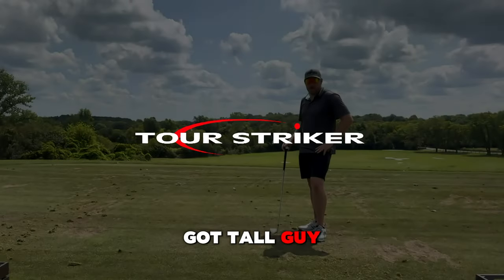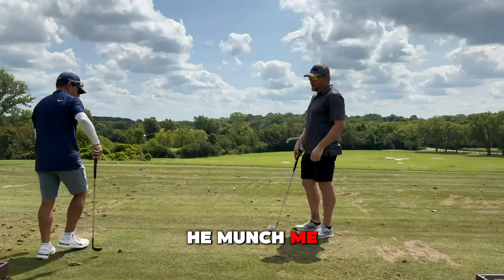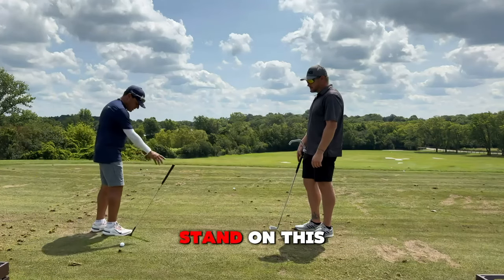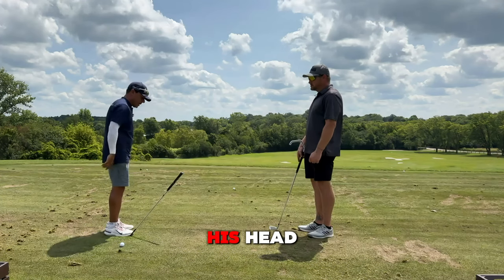All right, so we got a tall guy, Mike, and he's big, and I'm not going to hit him. So a golf ball — if I stand on this 56-degree wedge, that loft, 56 degrees, will go right up over his head.